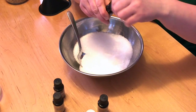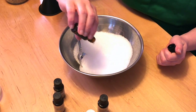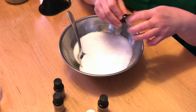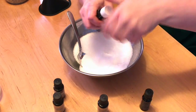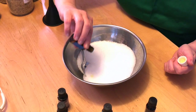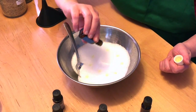For the lavender, we'll use about 10 drops — 5, 6, 7, 8, 9, 10. Notice how I'm dropping it in different areas; I don't drop them all in one spot. For the orange, do the same thing, about 10 drops — 1, 2, 3, 4, 5, 6, 7, 8, 9, 10.